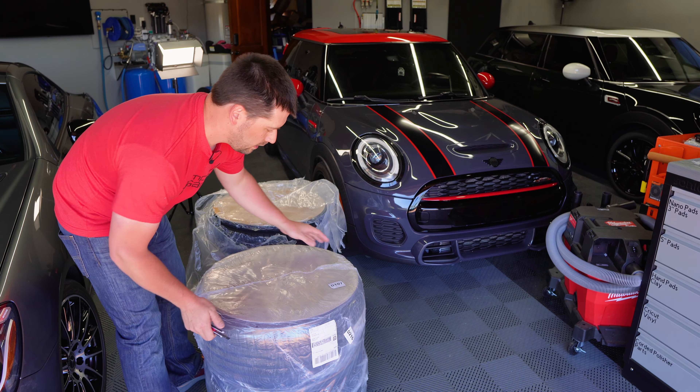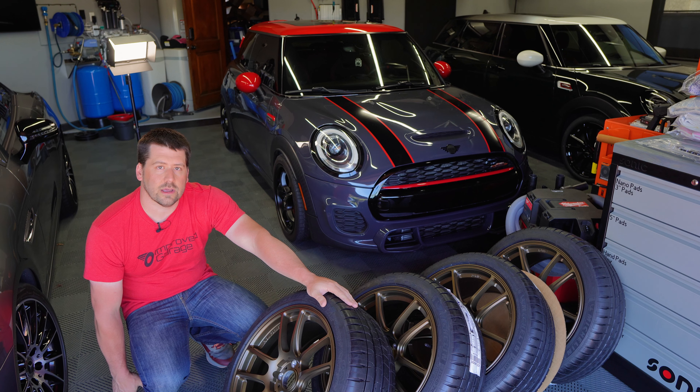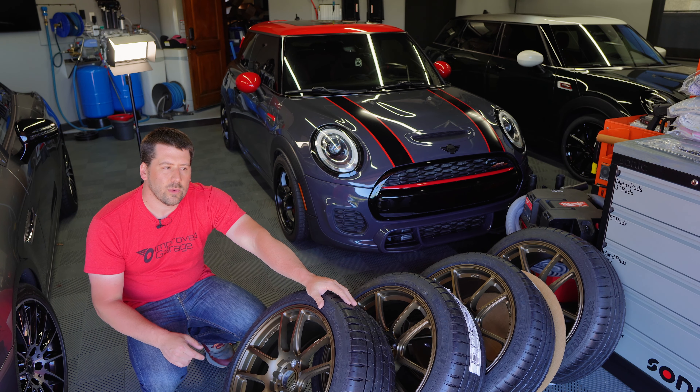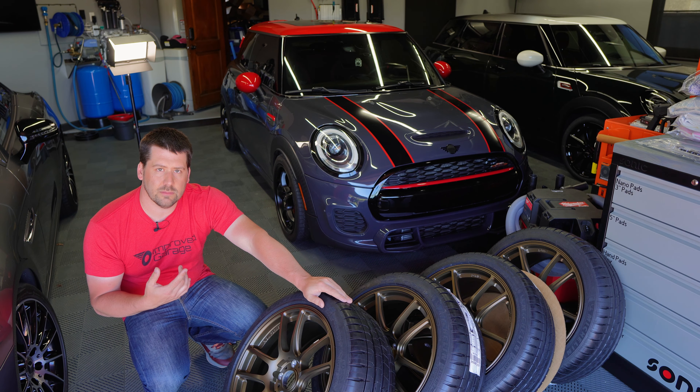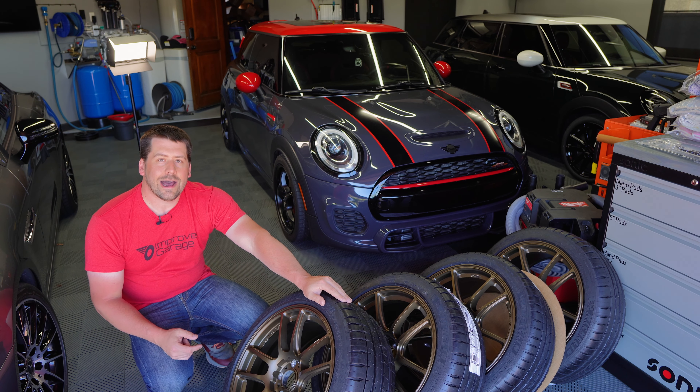I get it — the LCI version of that car, roughly 2020 through 2024, costs $50 grand. For somebody to buy a JCW for $50,000 and modify it right away, that's not an average person. People buy that as a wagon family car. When we checked with Konig, they said they couldn't guarantee it would fit because they didn't have brake measurements for the JCW on file.